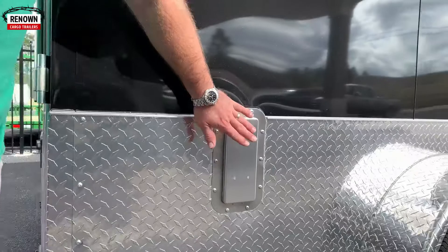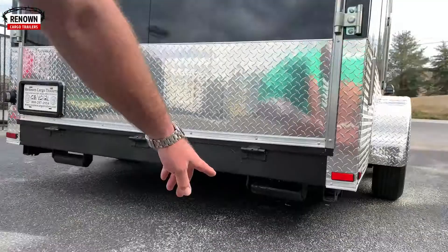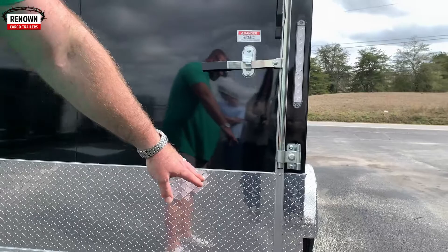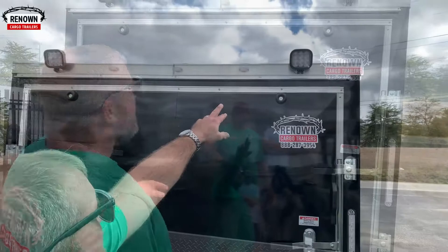He upgraded to aluminum sidewall vents. This trailer has an air conditioner on top, and he's also got the aluminum sidewall vents as well. Down here in the back there are bogey wheels and also some stab jacks. The bogey wheels keep you from dragging — if you go up a steep incline or steep driveway, instead of dragging the frame we weld bogey wheels on the back so they just roll up the driveway. They're 10-inch wide steel bogey wheels. The stab jacks are on the bottom so when you unhook from the trailer, you pop the stab jack down and it stabilizes the trailer on all four corners.